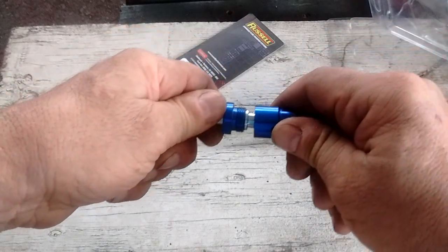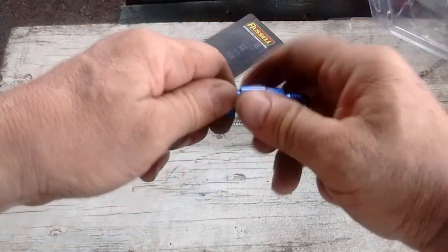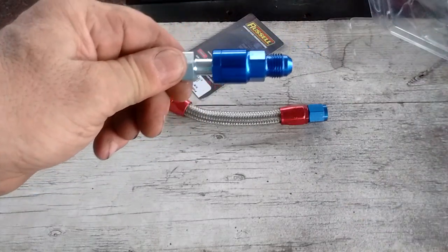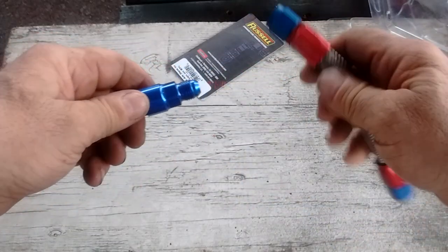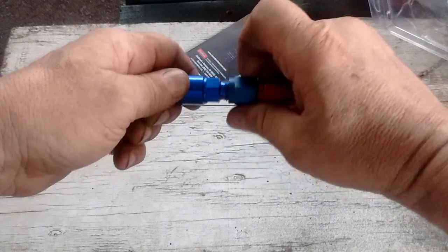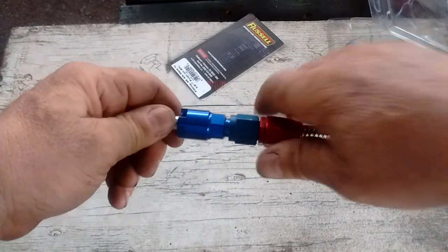This squeezes right on and then it is secured by simply twisting. You can see that tightening it down, this thing is now secure. So if this were your factory fuel rail, you could now take a 6AN flare hose end and just screw it on. You have your connection for your fuel rail.